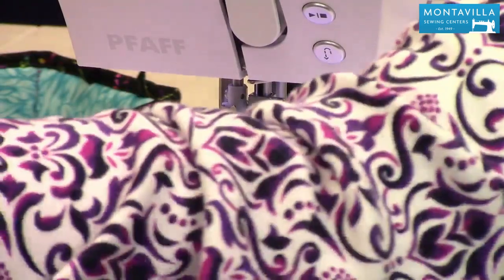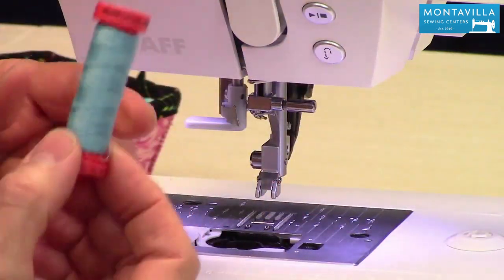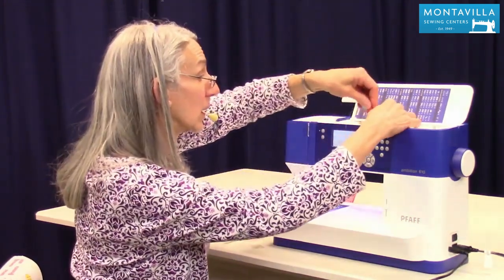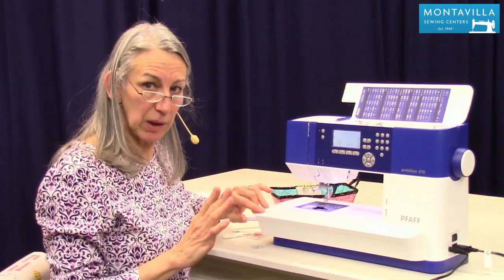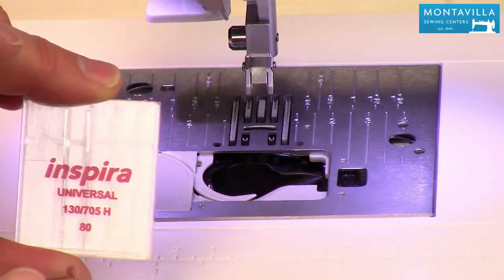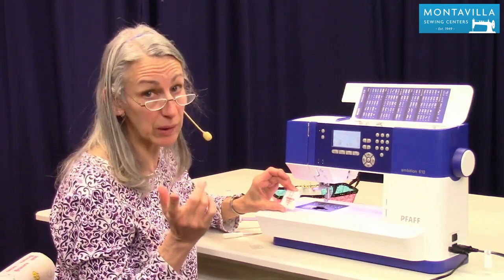A good quality thread would be something like Mettler Metricene — this is a 100% all-purpose polyester thread. It's great for sewing garments, but I've also used it for quilt piecing and surface quilting. It's a good quality thread that we sell here at Montevilla Sewing Center. The Pfaff sewing machines go with the Inspira brand needles — they kind of go together. Pfaff and Inspira support each other and you're going to get your best sewing results using Inspira needles. You can use other quality needles, but make sure they're not bargain bin needles.